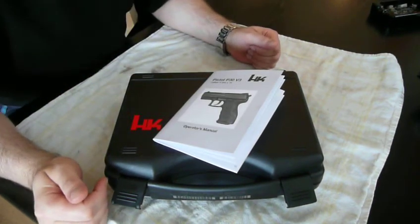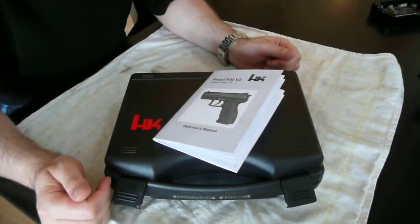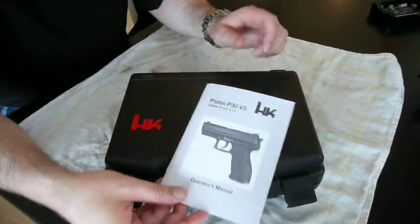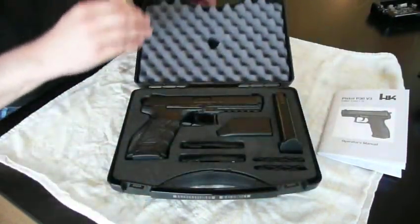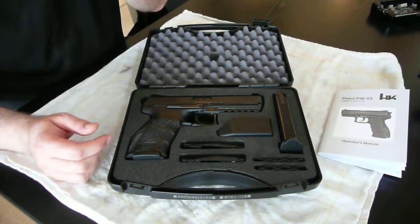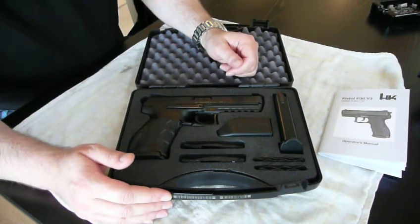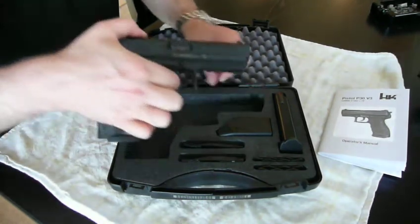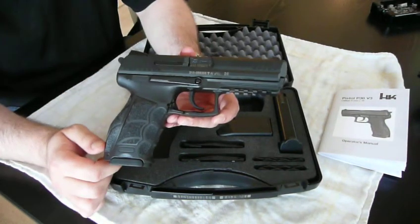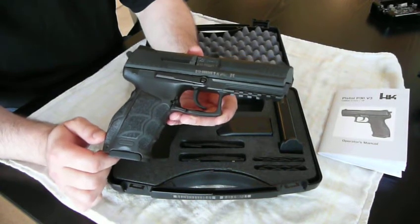Hi and welcome to my review of the Heckler & Koch P30L 9mm gun. I purchased this gun two weeks ago and I decided to put a little video on YouTube talking a little bit about the main features of this gun. I did find a lot of other movies about the P30 and P30L but I just figured I'd add something of my own.